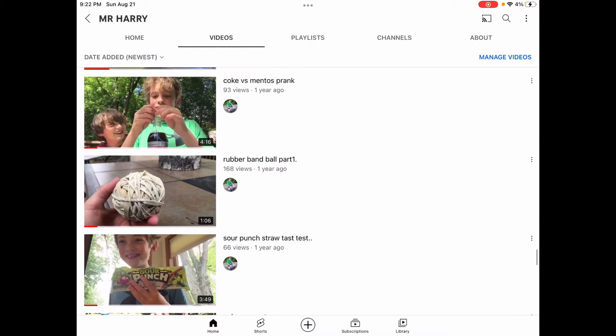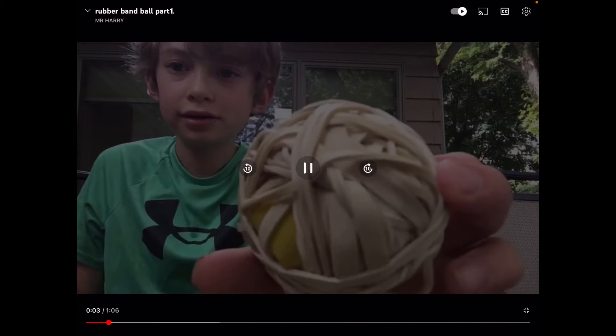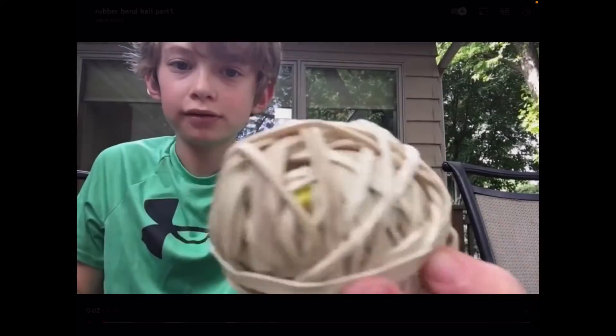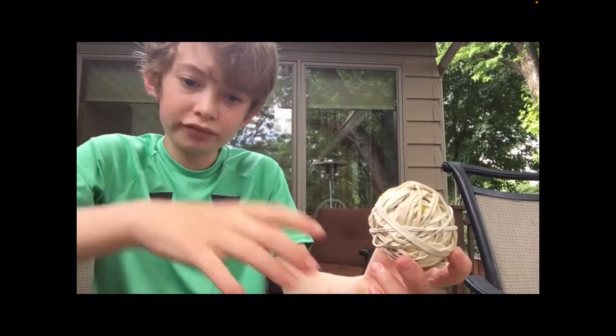Let's find my first rubber band ball video. Now the rubber band ball is like 17 pounds, and it grew off of this little ball — we just started. My brother gave me a ton of rubber bands. Me and my brother have been working on this rubber band ball. My brother said everywhere was sold out for some reason.